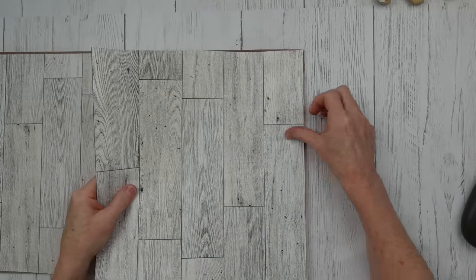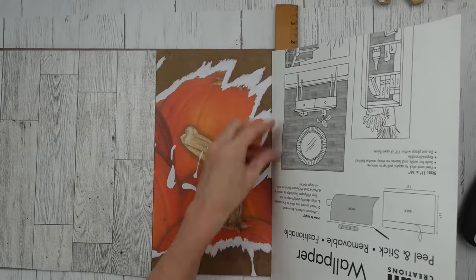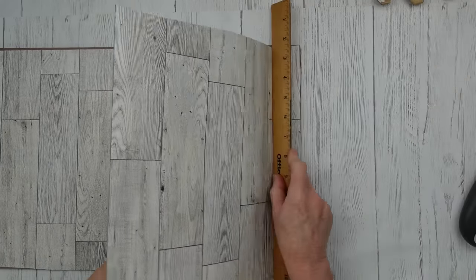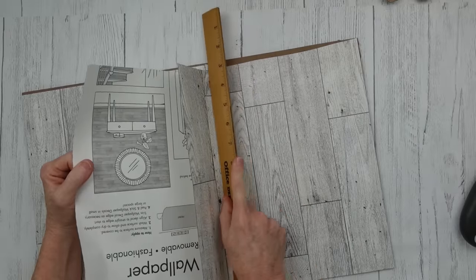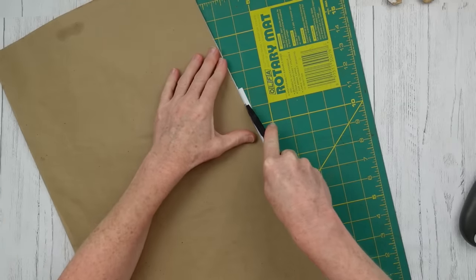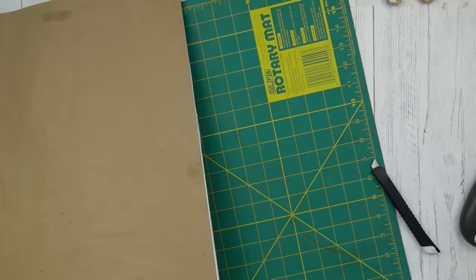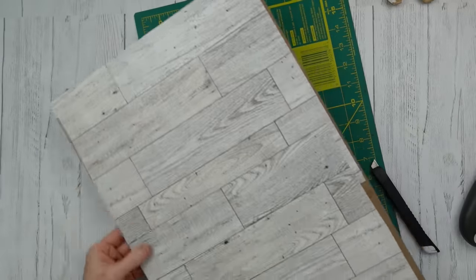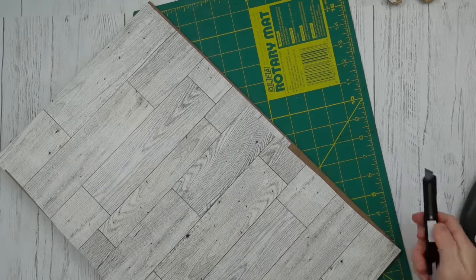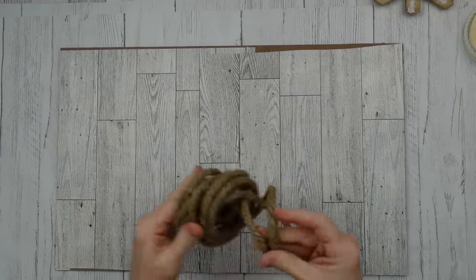Doing the same thing on this side: peeling the strip off first, lining it up, pressing my ruler down, then pressing it out as I peel. I'm laying it right over the top instead of cutting it off. I had a little excess where I got out of line, so I'm using a blade to cut that off. It looks good — you see where there's a gap at the top, but it'll be covered.